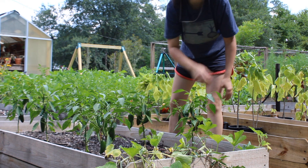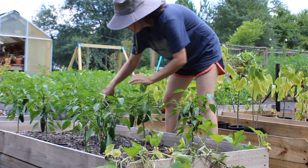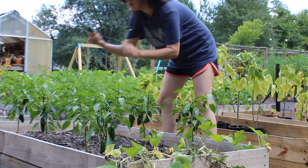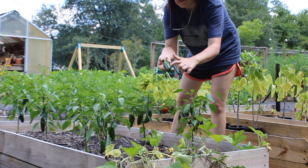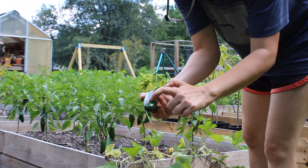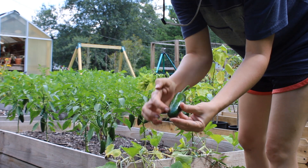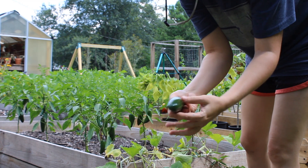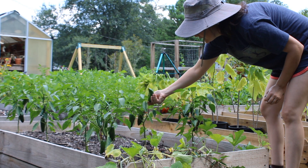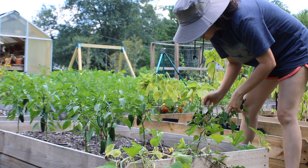Next up are jalapeños. You can tell a jalapeño is ripe when it starts developing these little white lines throughout the pepper. If they don't have these white lines, they're not fully ripe and not at their hottest peak. So make sure you get these little white lines throughout your peppers before you harvest your jalapeños. There are a bunch that are really green but don't have white lines yet, so we don't pick those.